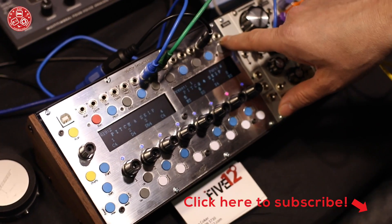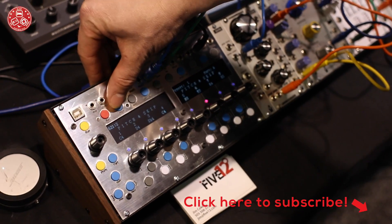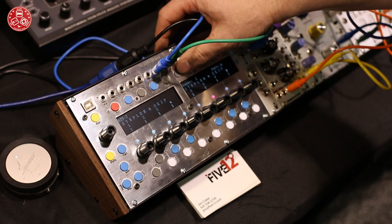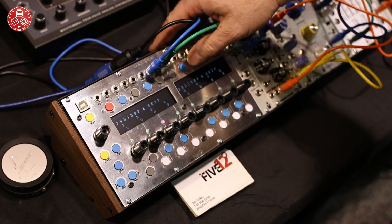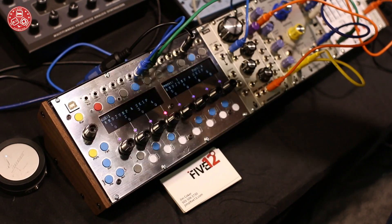We have a MIDI input so you can plug in a keyboard and program it from the keyboard. For each sequencer you have pitch, gate, velocity, step length, ratchet, random jump and probability. There will be modulation via sub-sequencer later on.